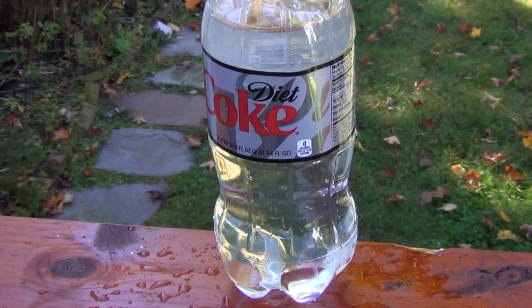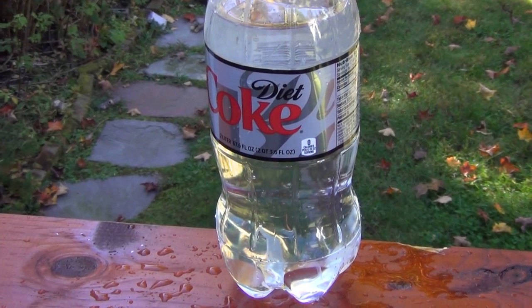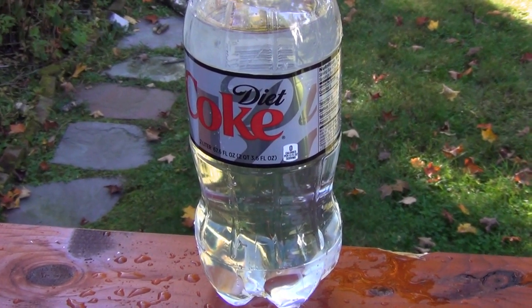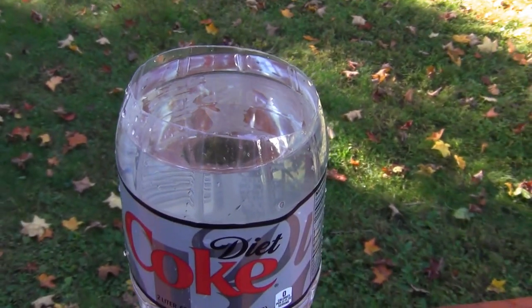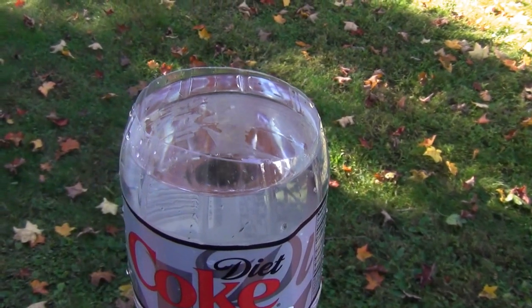One of my subscribers was asking: can you cut soda bottles the way that you cut water jugs or milk jugs? Actually, yeah, you can cut soda bottles. The major difference is that the plastic of a soda bottle is a lot thicker, so it might be a little more difficult to cut.